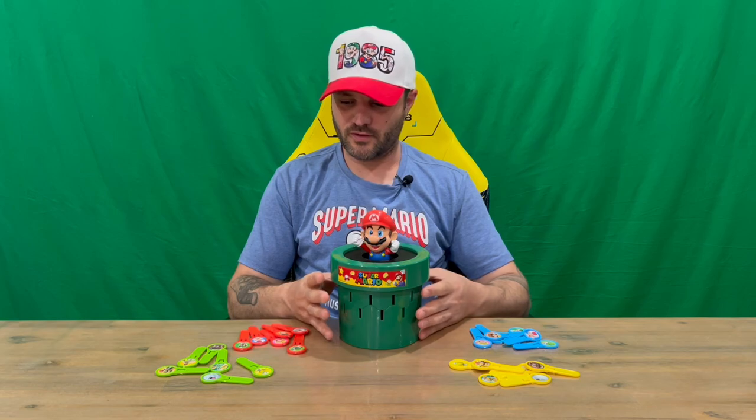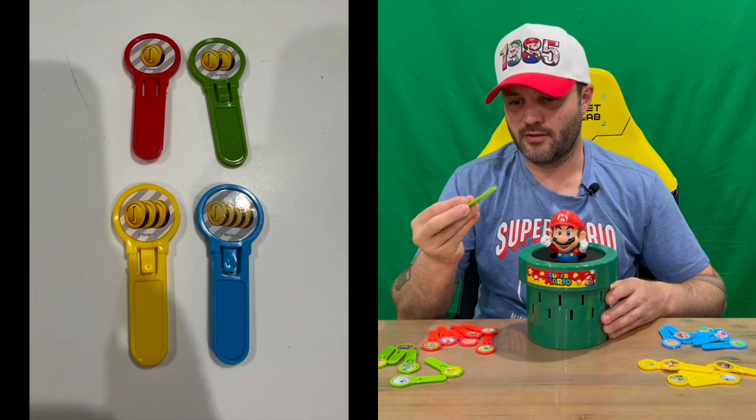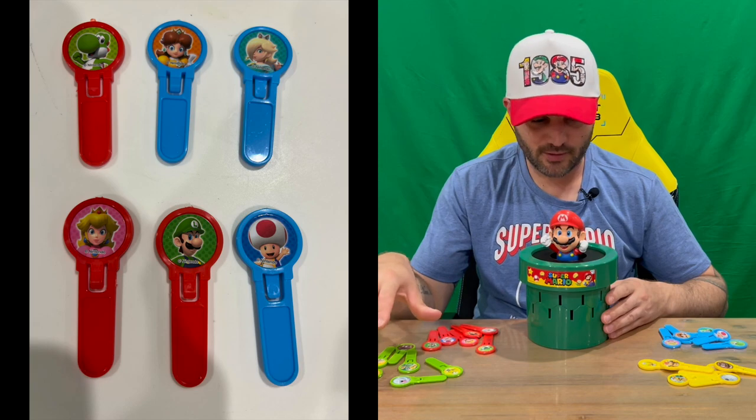Welcome back guys. So I took a read of the instructions and got it all set up, so I'll be able to explain how it all plays. What you need to do first is pop all these out — on one side you put a character, and on the other side you put some coins. As you can see there are four colours, so four players.